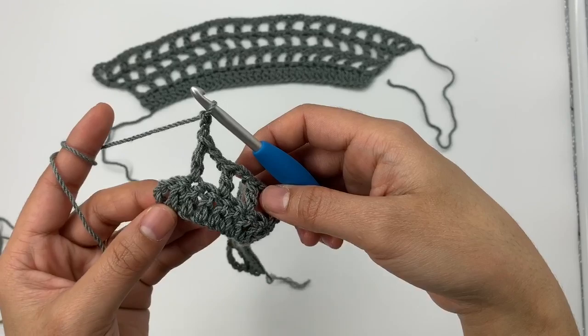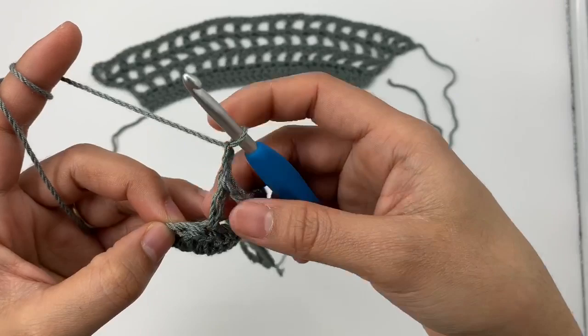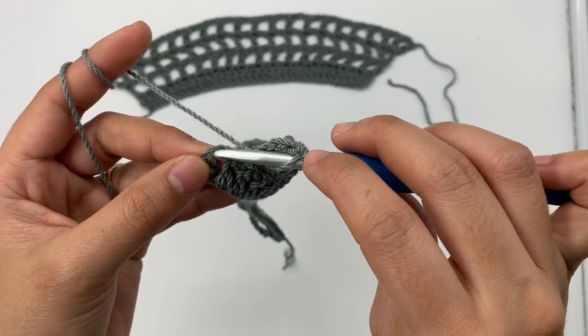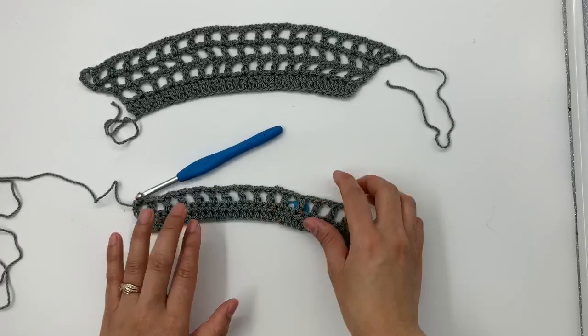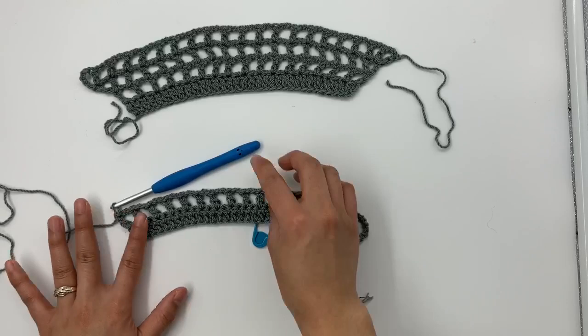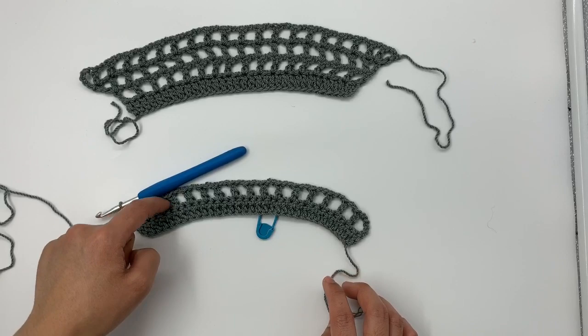At the end of row two, for the last double crochet, make it into the third chain. Chain two first, then yarn over, skip the next stitch, insert the hook into the last stitch and right into the third chain, and make a double crochet. At the end of row two I have a total of 17 double crochet stitches and 16 chain-two spaces.